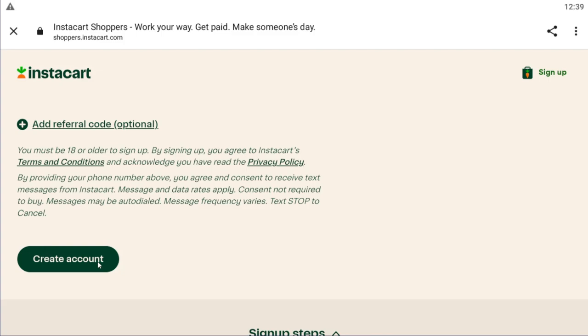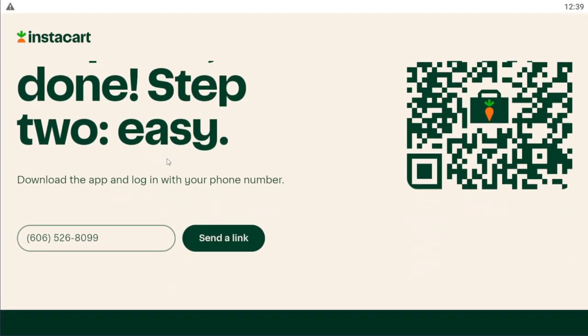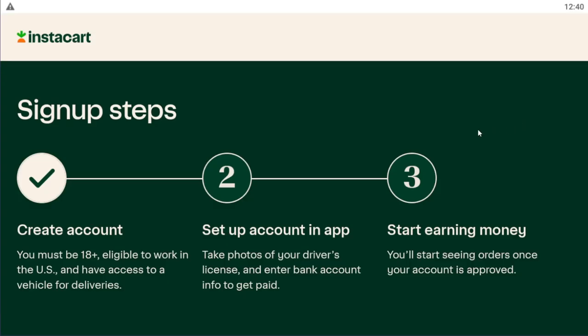After you have filled in this information, select 'Create Account.' It says step 1 is done, step 2 is easy. Now you have to download the app and log in with your phone number. The next steps will look like this — first we have created an account.